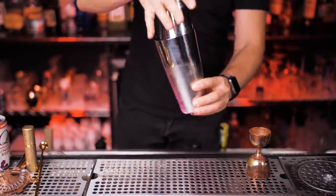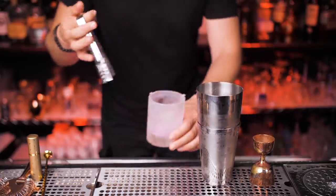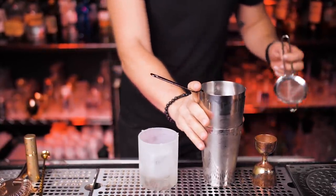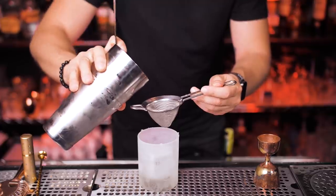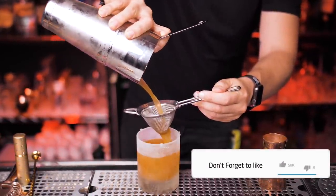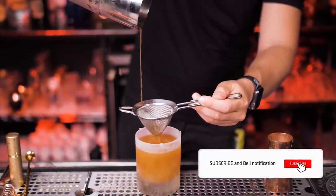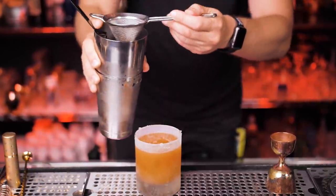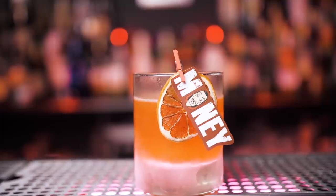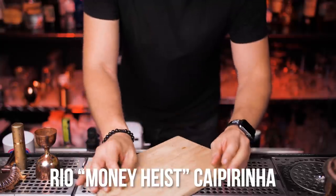Combine all ingredients and shake it hard with a smile. Take a chilled double rocks glass, put ice inside, and strain everything using a regular and fine strainer. While enjoying this beautiful satisfying pour — please hit the like button and subscribe if you haven't yet. For the garnish, use a dry orange slice. Let me know in the comments which cocktail you prefer so far.